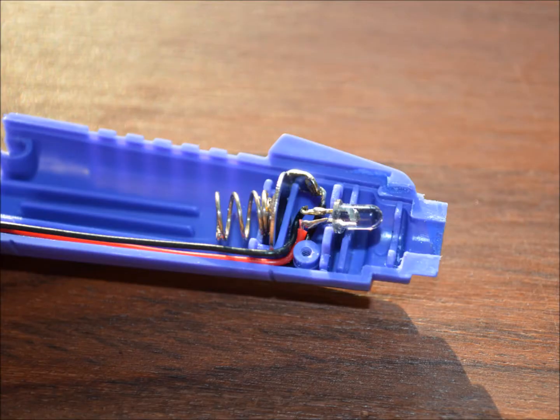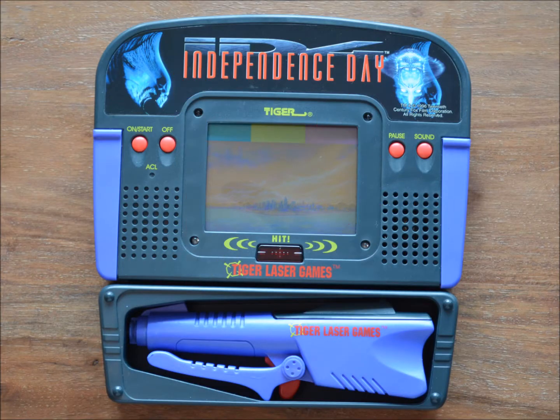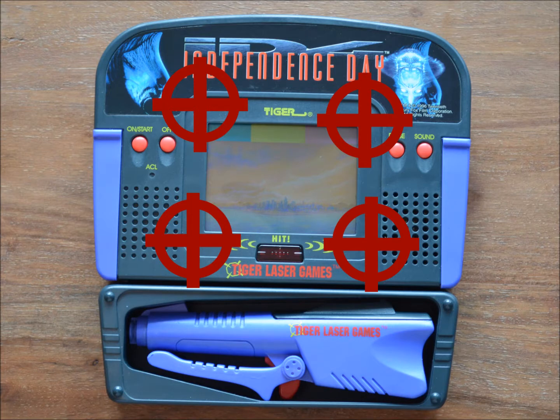The gun is just an infrared light source located in an aperture which guides the light towards four sensors located in the corners of the main system. That's why all the guns are compatible with each other, no matter from which game they are.